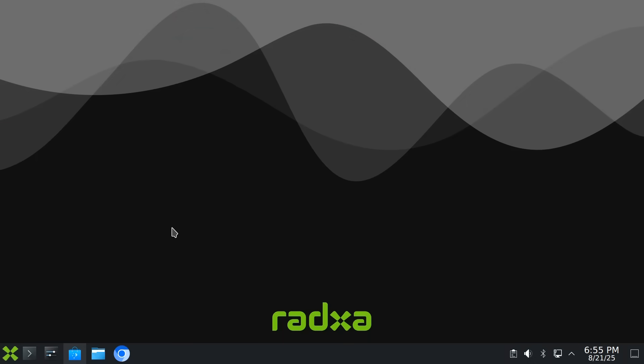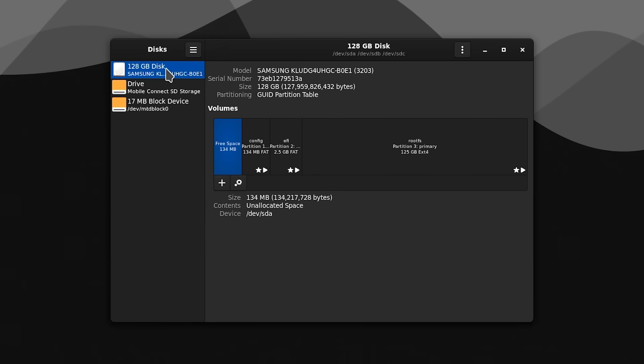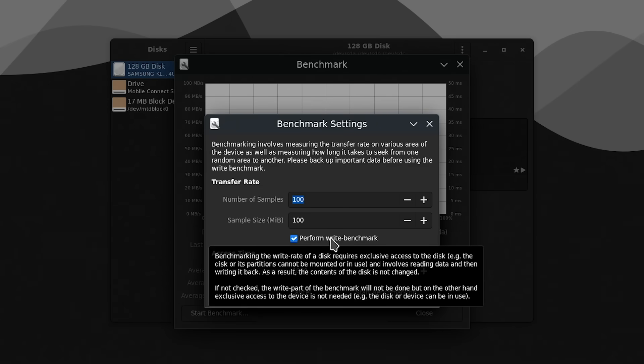For further read and write tests, the GNOME Disks utility included with Ubuntu and Linux Mint can be used, although it isn't included here in this version of Debian with KDE Plasma. It can be installed via the software manager. However, the benchmark's write test requires exclusive access to the disk, so it can't run while the UFS module is the system drive. The solution is to reboot the system from a microSD card with the UFS module still connected. On the ROC 4D, the boot order is microSD first, then UFS module.